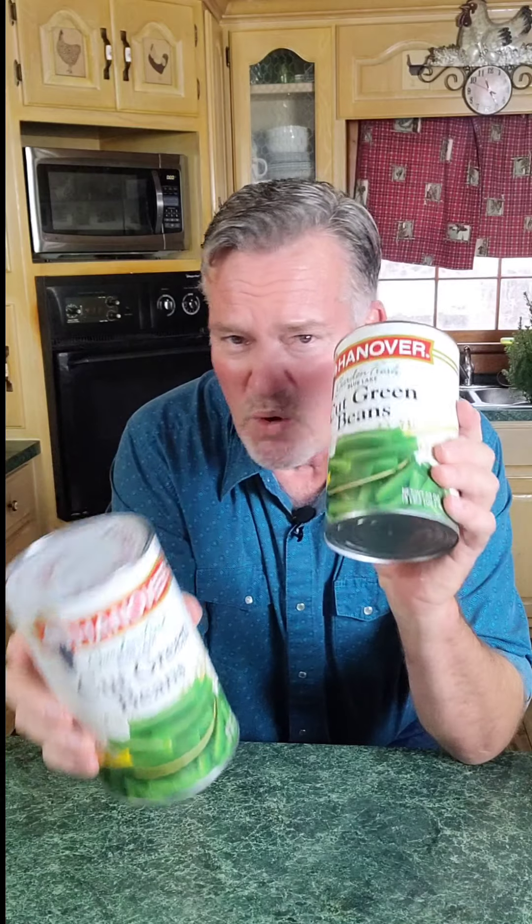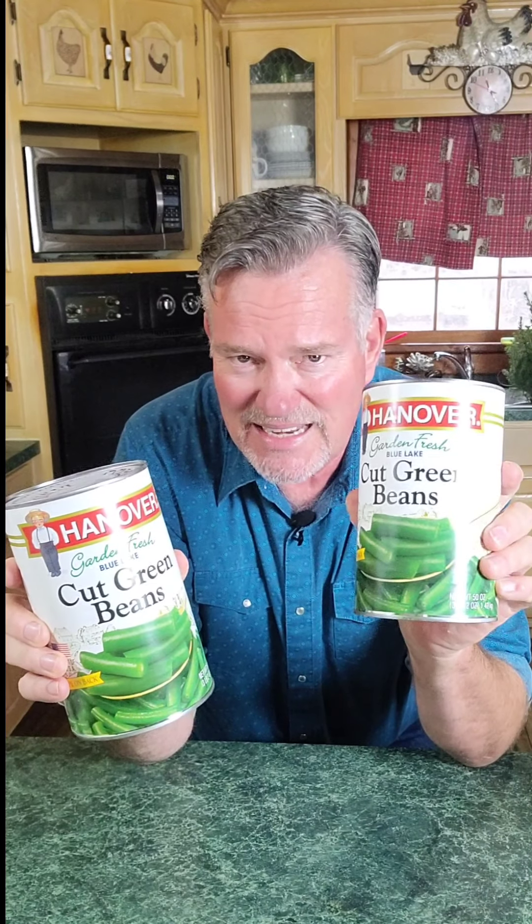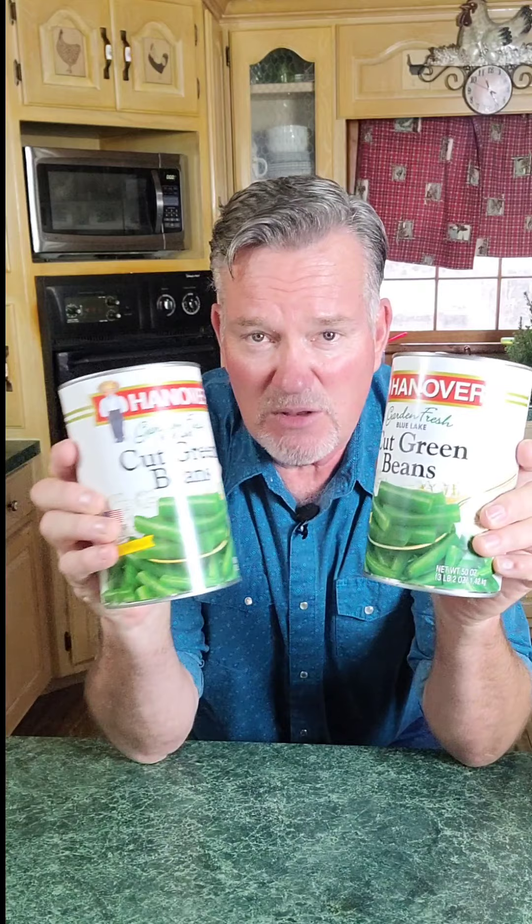Right here is all we need. First, we're going to need some green beans, and you can use one, two, three, four — it doesn't matter how many green beans you have. As long as your pot's big enough, I'm going to use just one can today for demonstration purposes, but it will work with two cans. However many you've got that'll fit in the pot you've got, this recipe will work with.